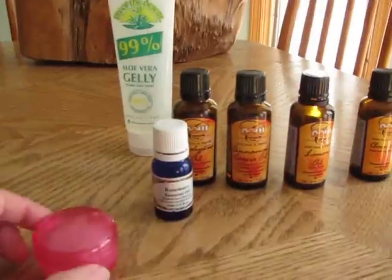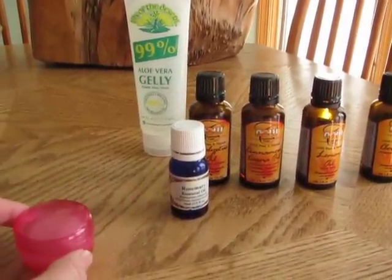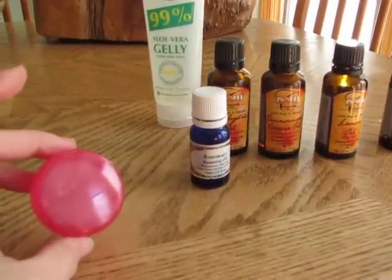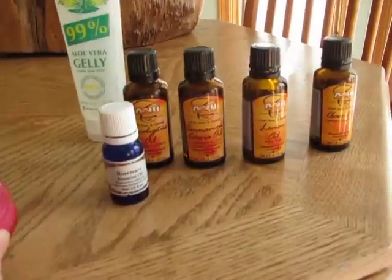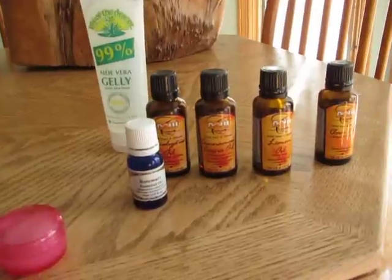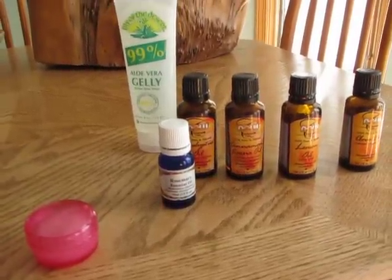I'm going to give this to my friend, and she can keep it near her on her jewelry table and just here and there put it on. It smells great — it doesn't smell gross like the alcohol hand sanitizers. It smells really wonderful with all the all-natural essential oils in it. And hopefully it will kill off any buggies that may try to work their way into her system that she may be exposed to.